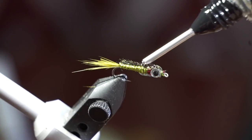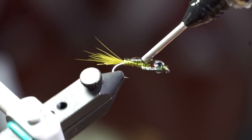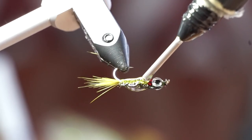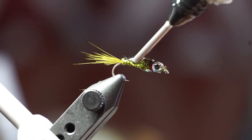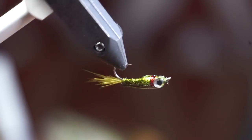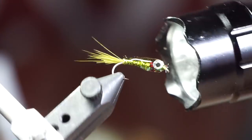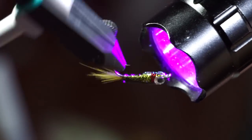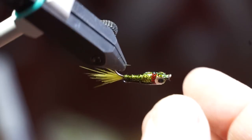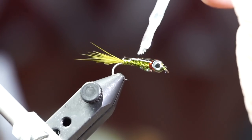Once the eyes dry into place, start covering the fly with some UV resin. I am using the thin hard formula by Solarez, but whatever resin you use, make sure it's about the same viscosity. Once the fly is coated, rotate it many times to help evenly coat the whole body — this prevents lumps from the resin dripping. Once it is shaped how you want it, cure the resin with your UV light while spinning it.